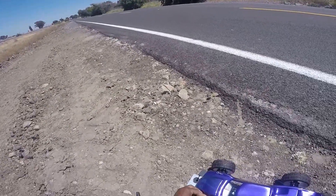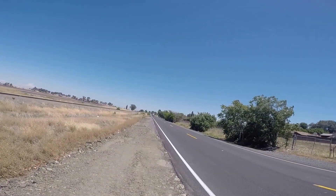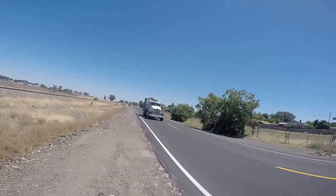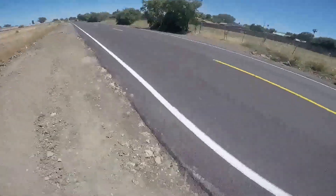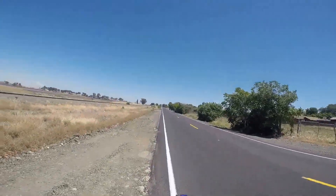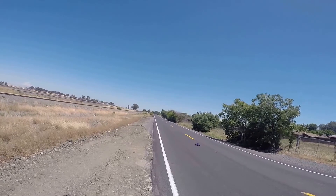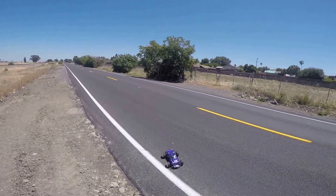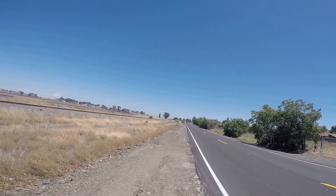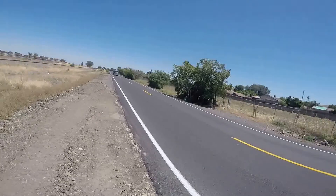Can't wait for this big rig to slide through. I do not like these big things coming at me like this, man. Out here where I live, California, Bay Area, we ain't got too many good roads that I can find. Oh, here comes another big rig. Look at this thing, it's moving.